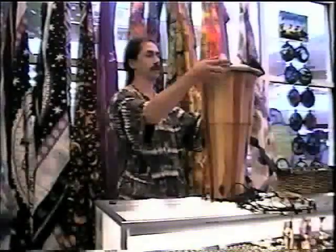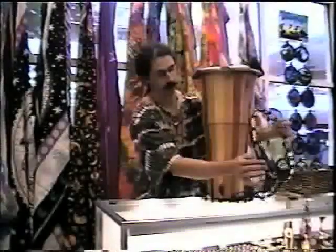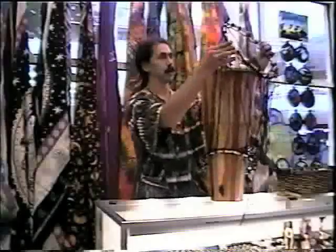Now the next thing we'll do is place the head on top of the drum, just like that. Try to center it as best you can. Then take this top ring and put it over the hip.